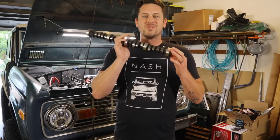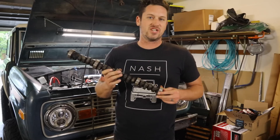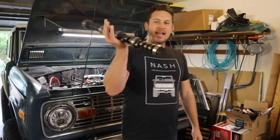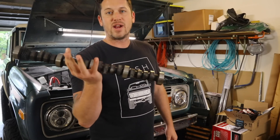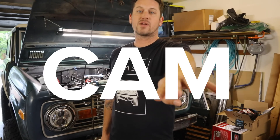A little bit ago I pulled this nasty camshaft out of my engine and replaced it with the beautiful Edelbrock 2122 camshaft and lifters. Now what I need to do is break in my new camshaft. So what we're going to talk about today is the four things that you need to look out for when you're breaking in your camshaft on a flat tappet cam.